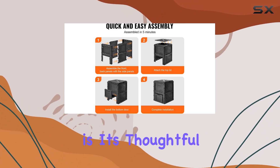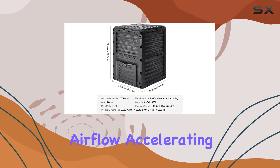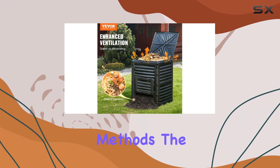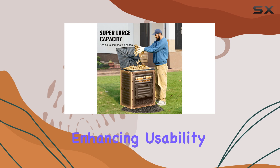What sets this composter apart is its thoughtful design. Four-sided ventilation promotes optimal airflow, accelerating the decomposition process to yield nutrient-rich compost faster than traditional methods. The bin features a secure top lid and a convenient bottom door, enhancing usability.